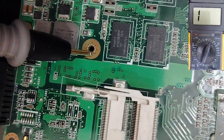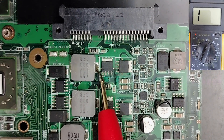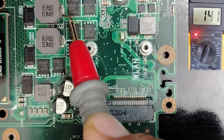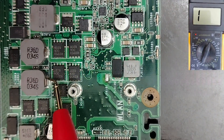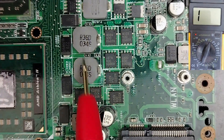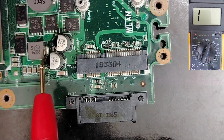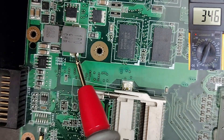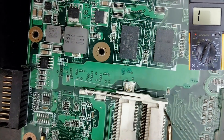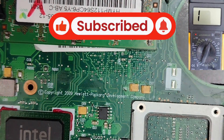Let's check another board. Always put the black probe in the ground. This inductor — no continuity. This one good, this one good. Here we have nine. This one also nine — because this is near the CPU circuit. Low resistance here is normal, not a short. Let's check the RAM area — this one good, this one good. This board is not shorted.